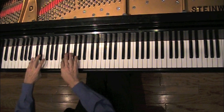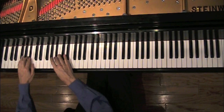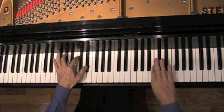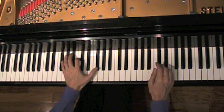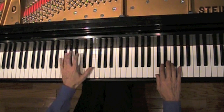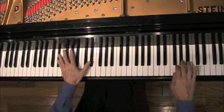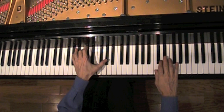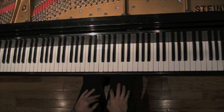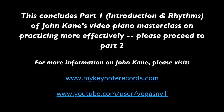Groups of three. Another example is the slow movement of the second piano concerto of Chopin. To practice this — long short and then the reverse short long — groups of three, and so forth.